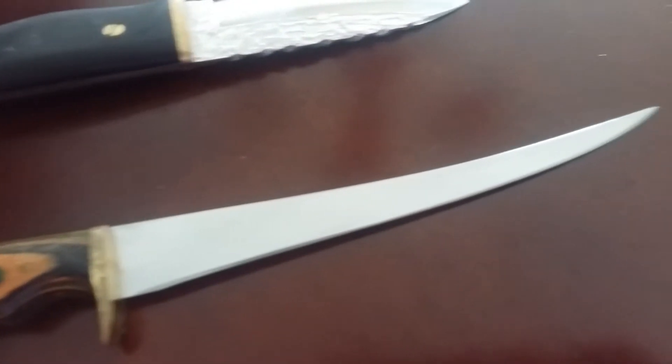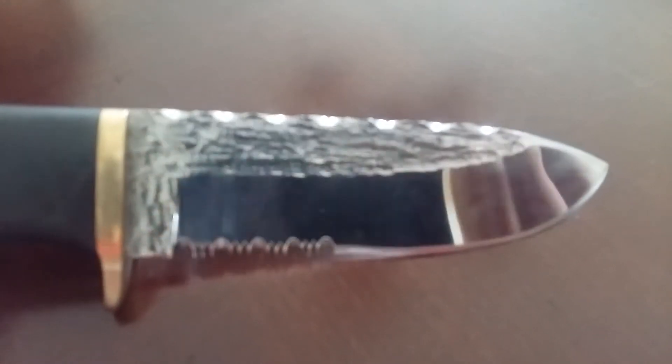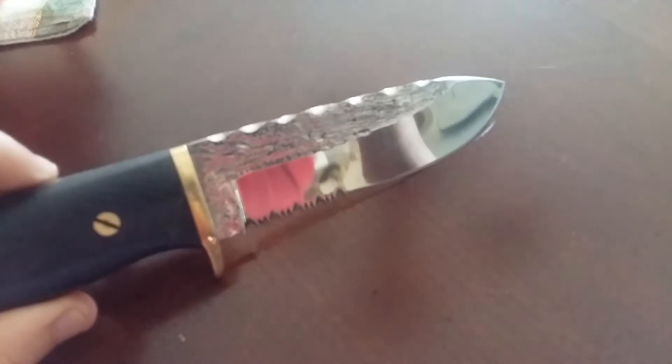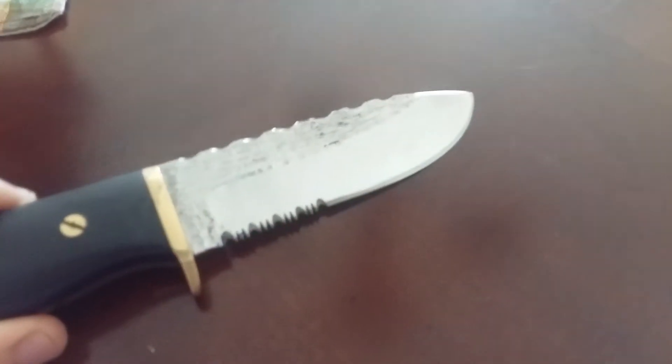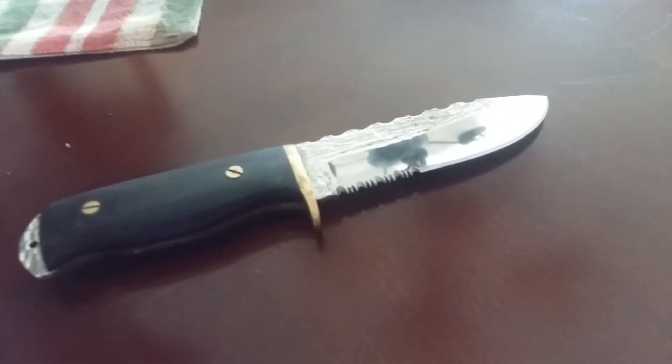He stamps his logo in the leather. For some people it might be a problem — he also etches his name and sig in the blade. I wasn't a huge fan of that. So I just took a buffing wheel and took it out, repolished the knife. You can't tell it was ever there. I don't care — I'm not going to say I made this knife; if somebody asks I'll tell them who made it.